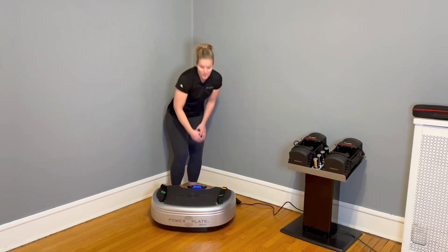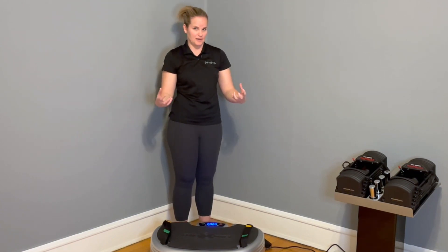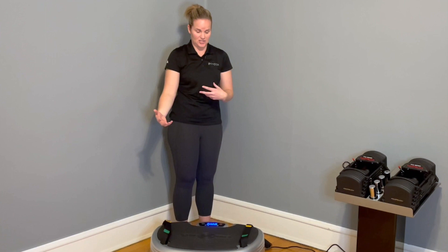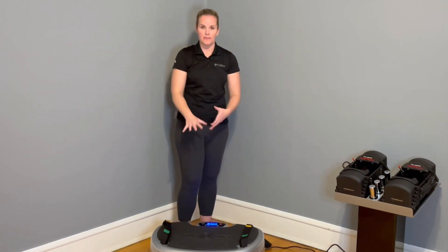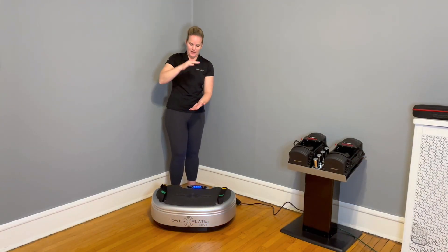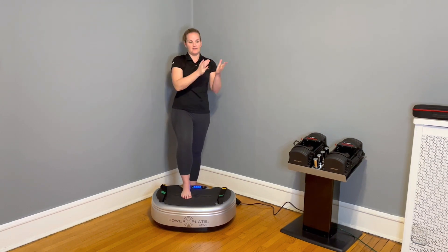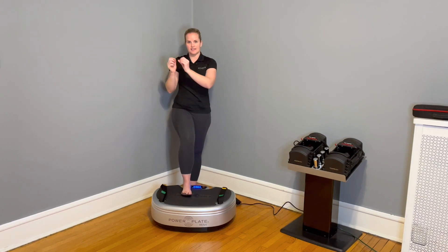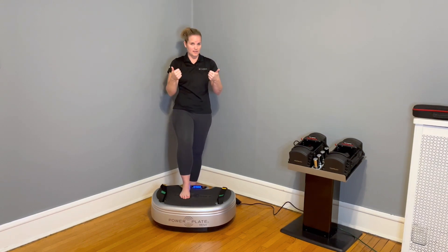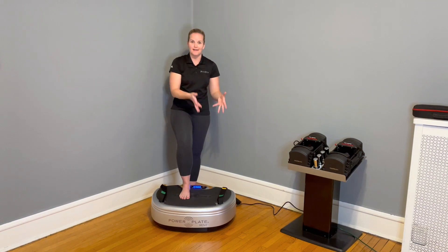If I run that for 30 seconds at 30 hertz, I would have 900 potential muscle activations. The second part to how the PowerPlate vibrates is amplitude — that's the distance that it vibrates. The distance can be low or it can be high. So when we say force equals mass times acceleration, we can increase force in the body and the tissues by way of acceleration through the frequency and amplitude on the PowerPlate.